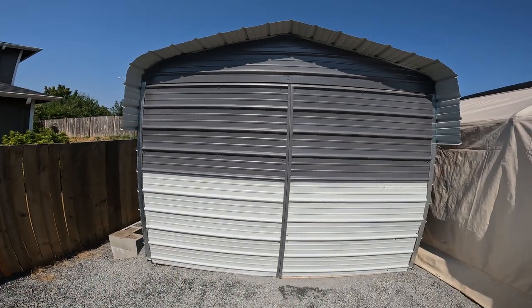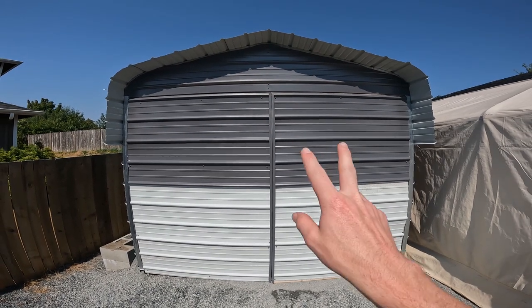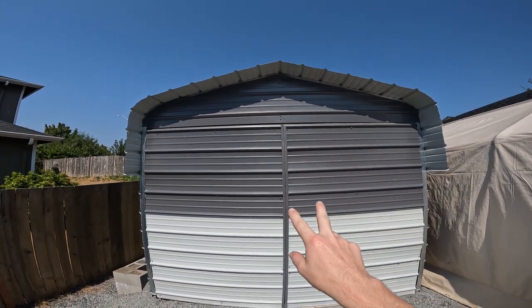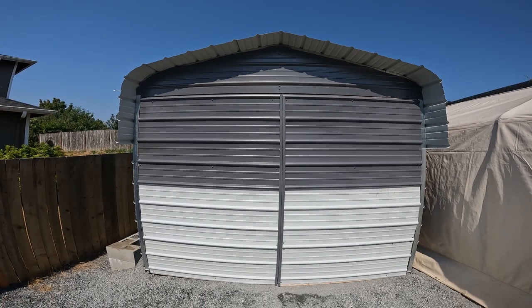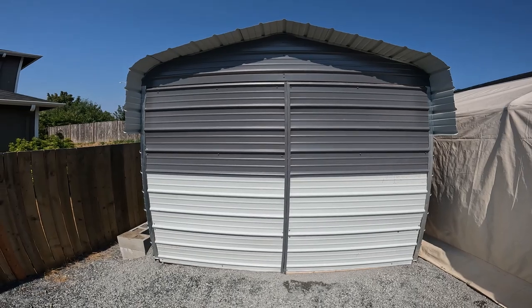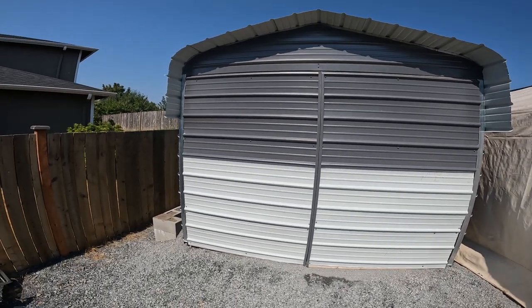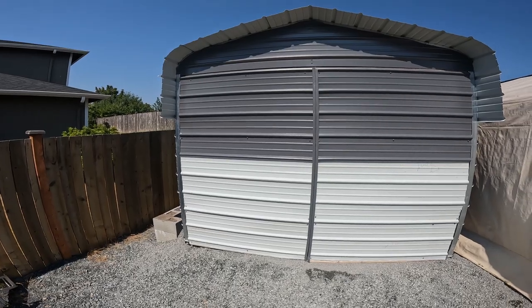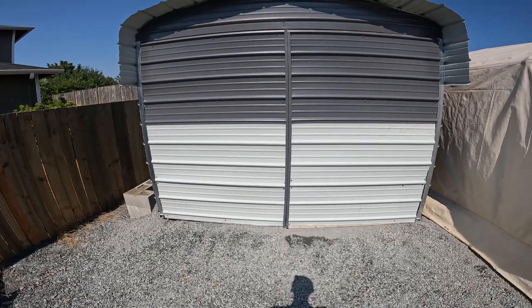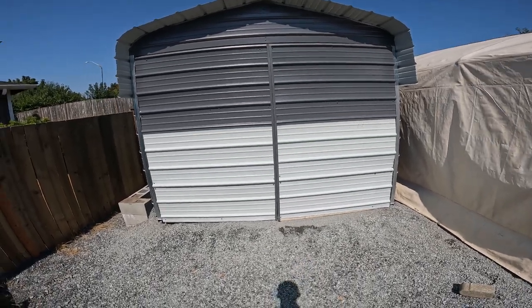The doors aren't perfect, but the top panel is actually color-matched because it was an extra panel we didn't end up needing — we made our cuts really well. The bottom is literally just packing panel, so it's white and not the right color, but it actually looks like a nice dual tone.